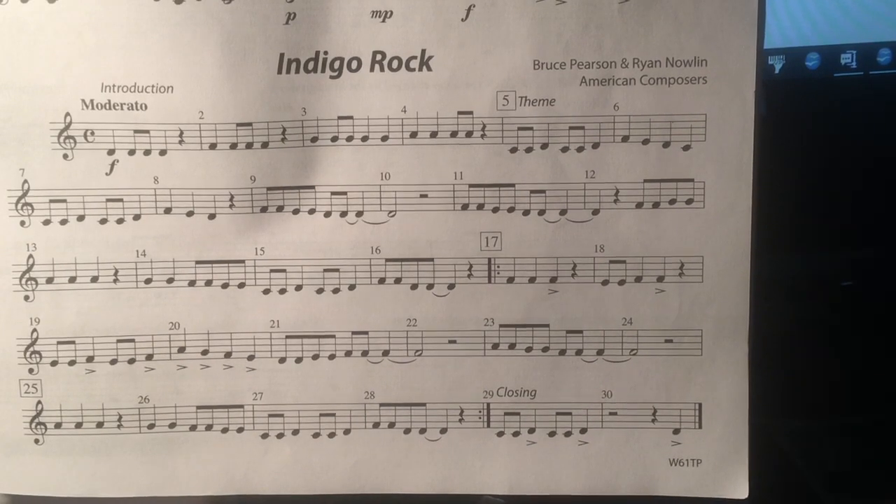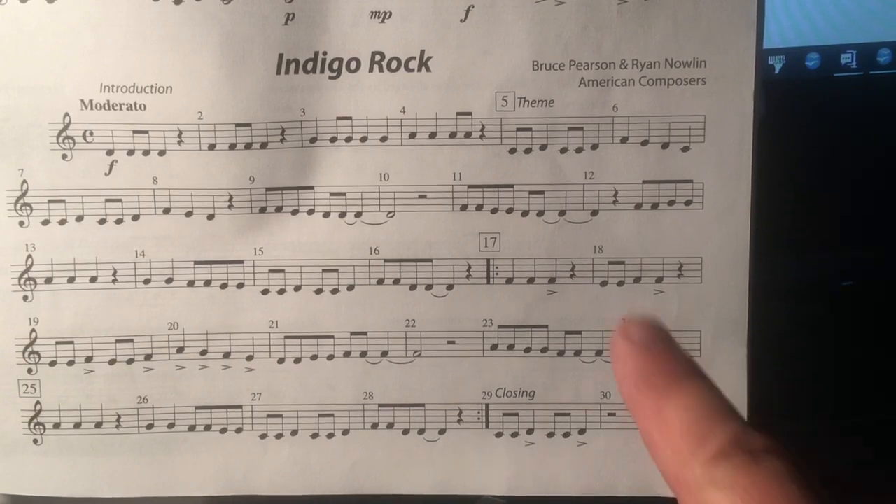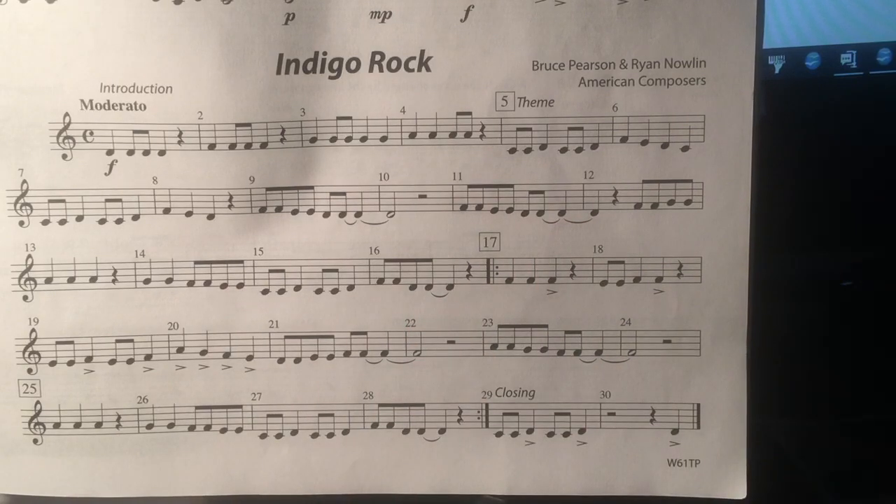Then you have two beats of rest. Measure nine again, ready. The same thing happens at measure 11 — tied notes. Measure 16 sounds like this.